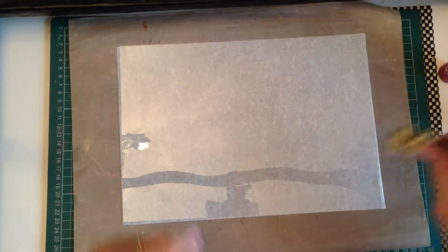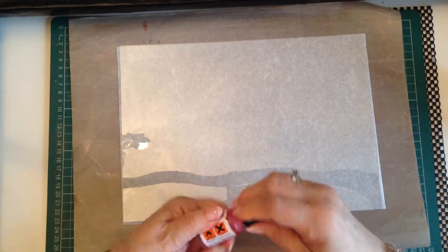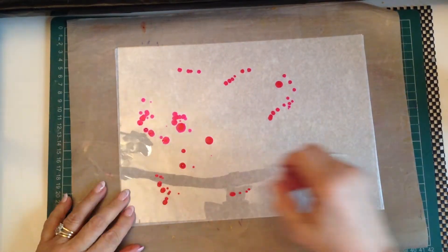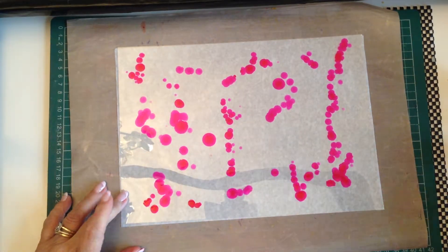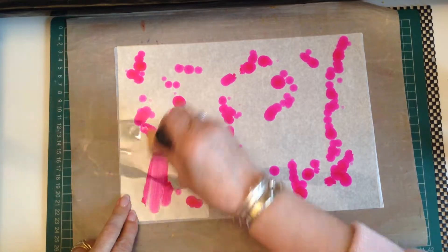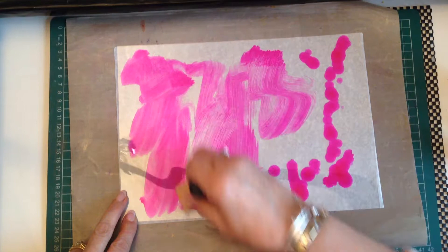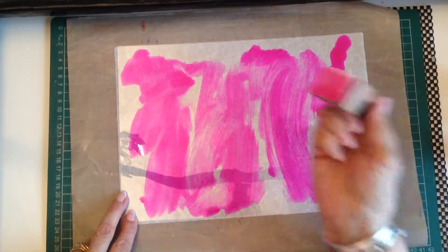Choose your alcohol inks — I'm going to start with raspberry — and you can just dot it wherever, blend it. I've got the pad on the blending tool here.